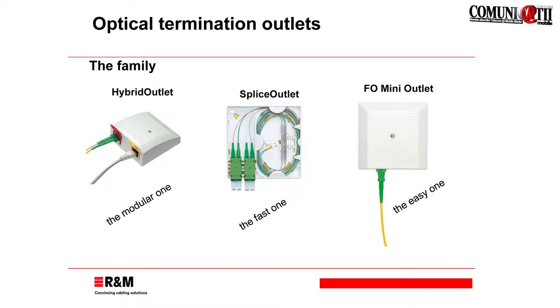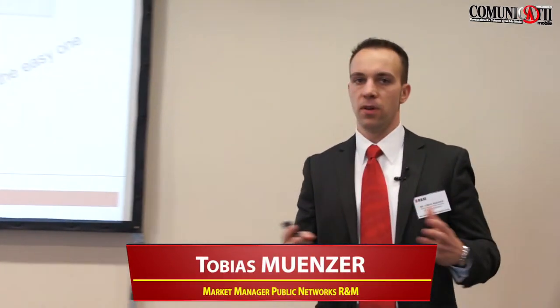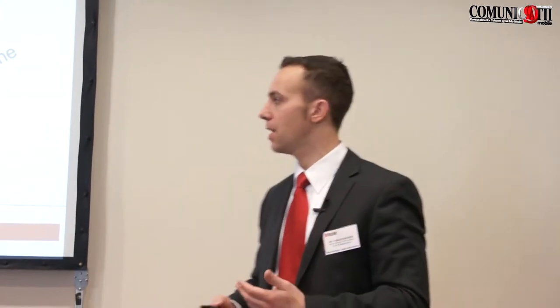Generally, we are offering different types of outlets. What I am presenting here is just an extraction out of the fiber optic outlets and the possibilities they offer. We have three different applications. On the left-hand side, you can see a hybrid outlet. If you are doing an installation and you want to have a combination of fiber optic and copper infrastructure, if you have hybrid cables, for example, then this is the right choice.